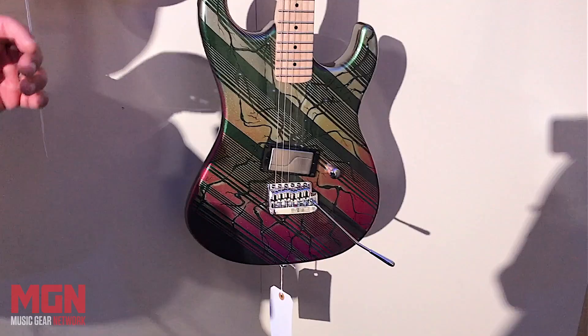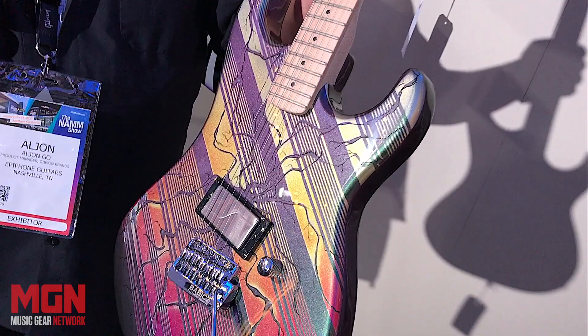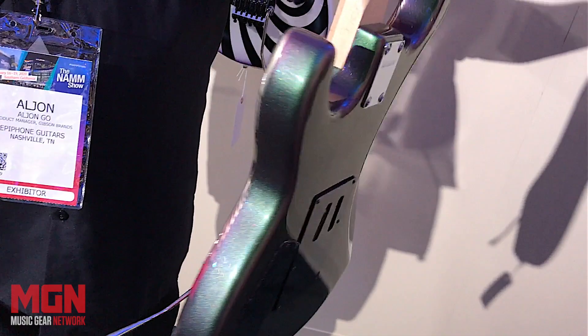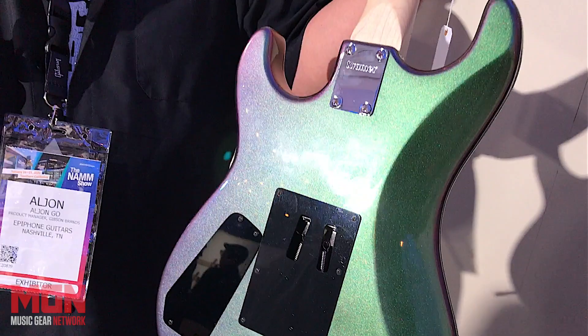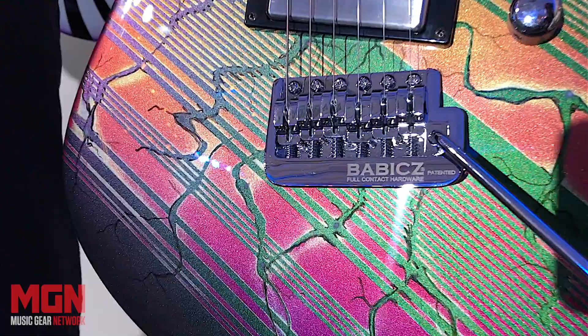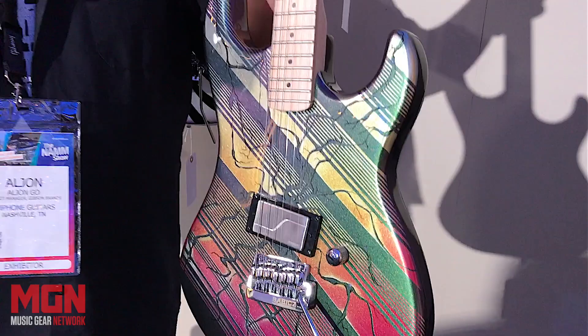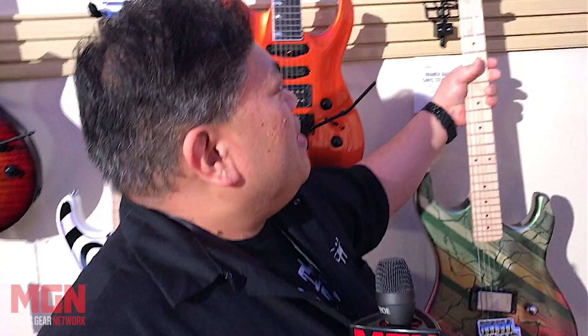Chris Stemmer is once again represented here. This is a purple-gold-green crackle, and it's a flip-flop — so the color shifts depending on how you look at it. This is inspired by that Reb Beach purple strat hot rod Kramer that he posed on Guitar World magazine. It's got a Babbitt's tailpiece, full-contact bridge, a Fishman Fluence pickup, and a coil split — so you've got two different tones out of this guitar with one volume control. It's a pretty versatile Beretta.